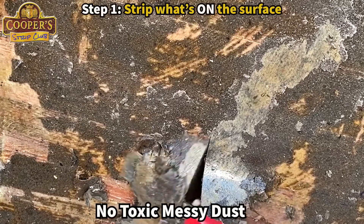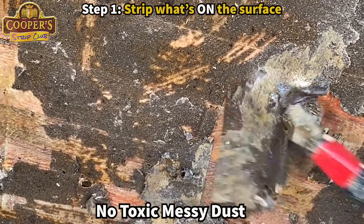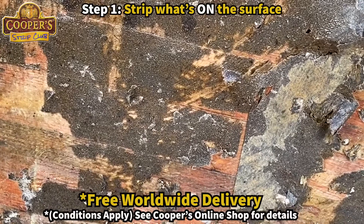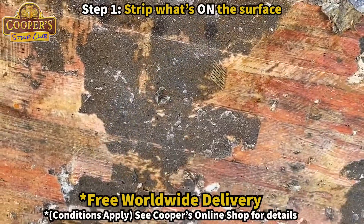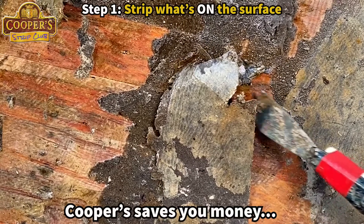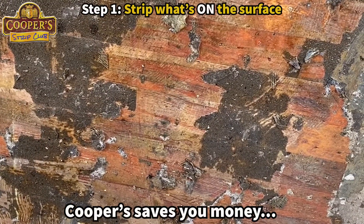Let's see if we can find some tacks. It's looking fine.